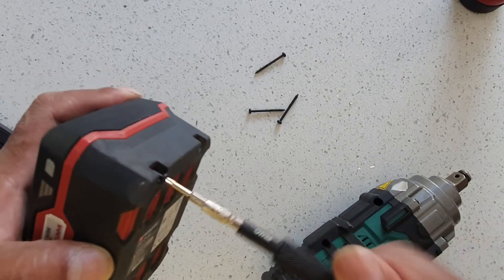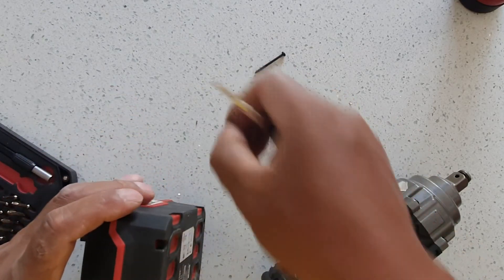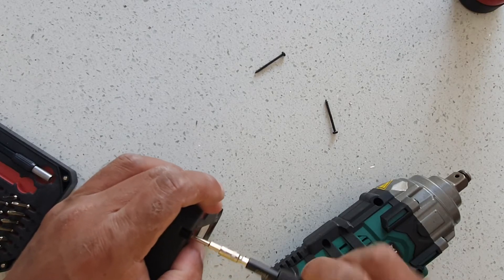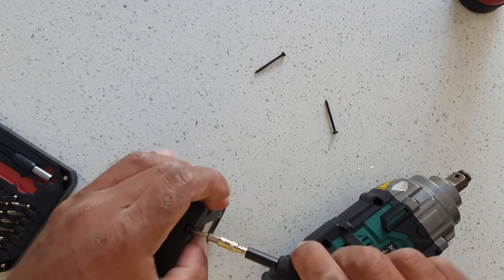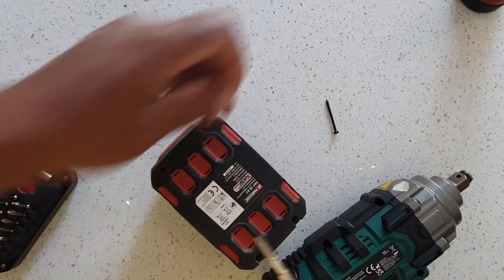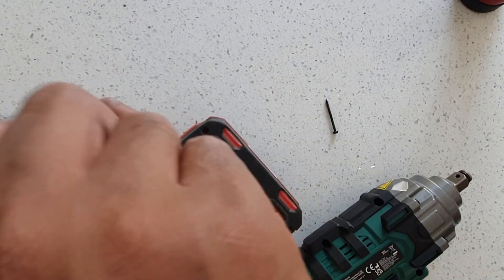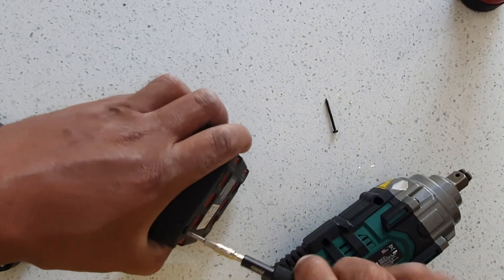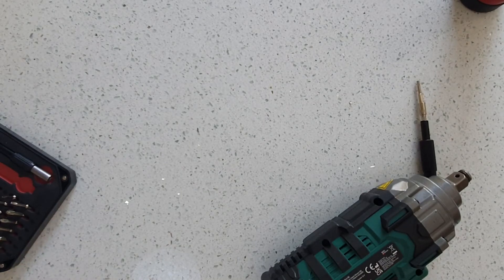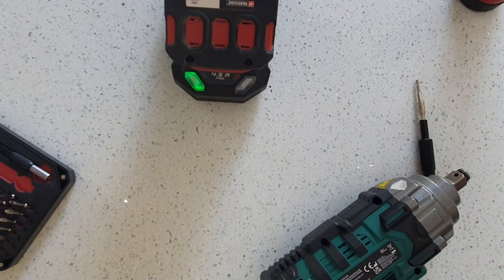I'm going to try a trick I picked up: you supply 1.5 volts for a standard period, which might actually charge the battery a bit — up to the stage where you can then recharge it in the charger. I'll try to charge it one last time before I attempt to replace the internal cells.